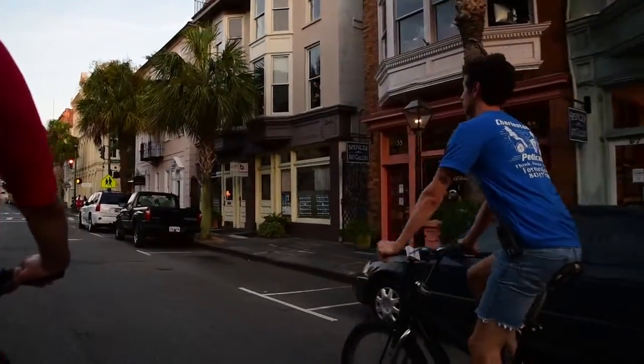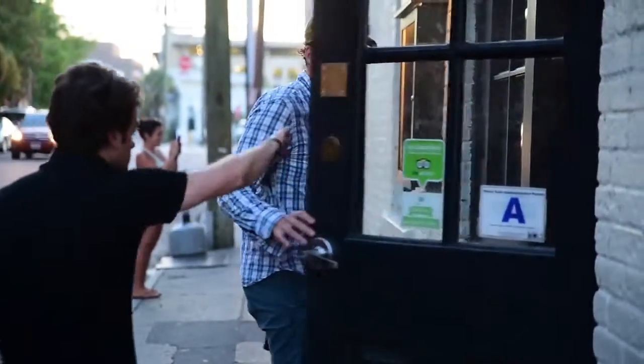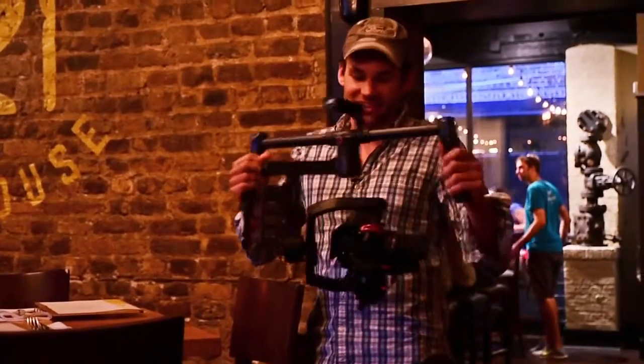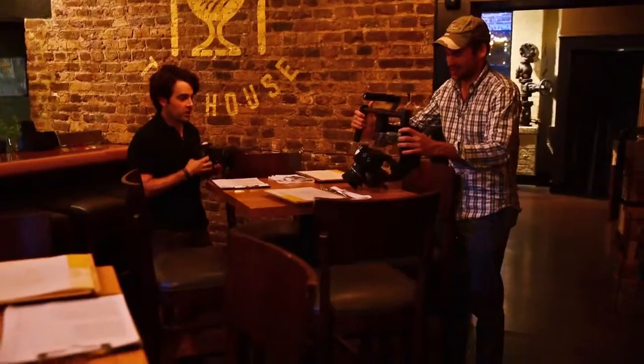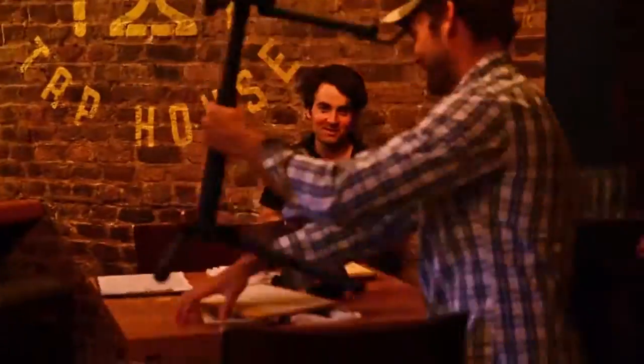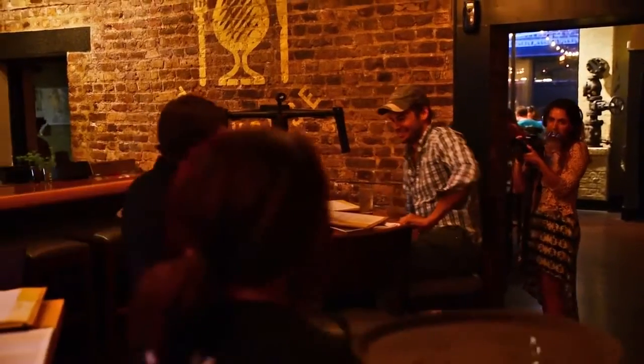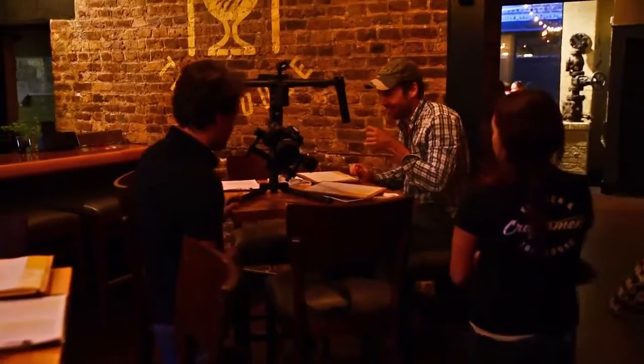By this point we were getting a bit hungry, so we decided to stop off for some dinner. I can't set this thing down — you can't really set it down. So once again I have to get the stand, build the stand, and then set it up on the stand. Perfect for a dinner-time conversation.